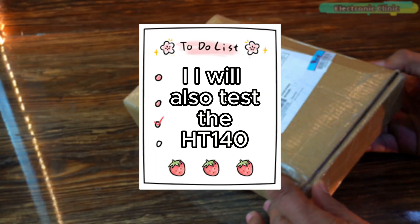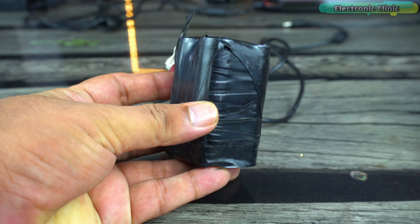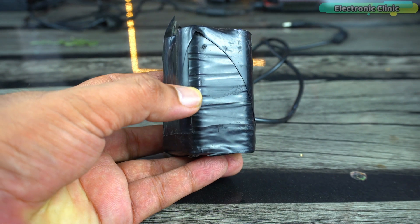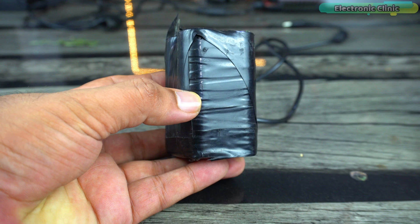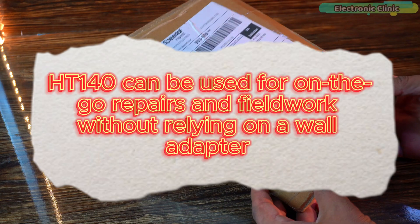I will also test the HD140 with my 4S lithium-ion battery pack to see if it can function as a portable soldering and desoldering tool. A 4S battery pack might provide enough power, but I would check if it can deliver stable performance and maintain the required heating levels. This test will help determine if the HD140 can be used for on-the-go repairs and fieldwork without relying on a wall adapter.